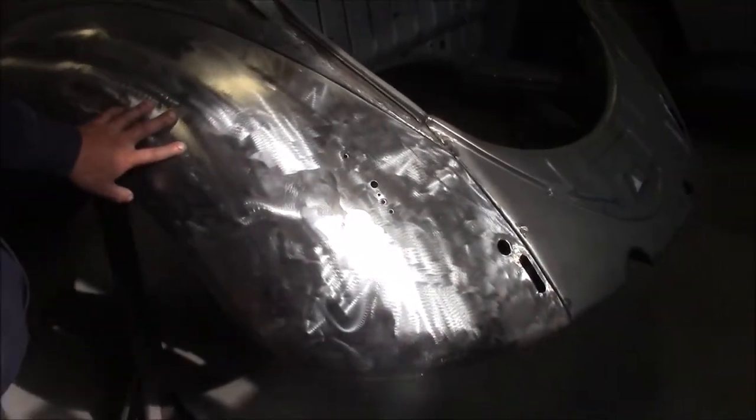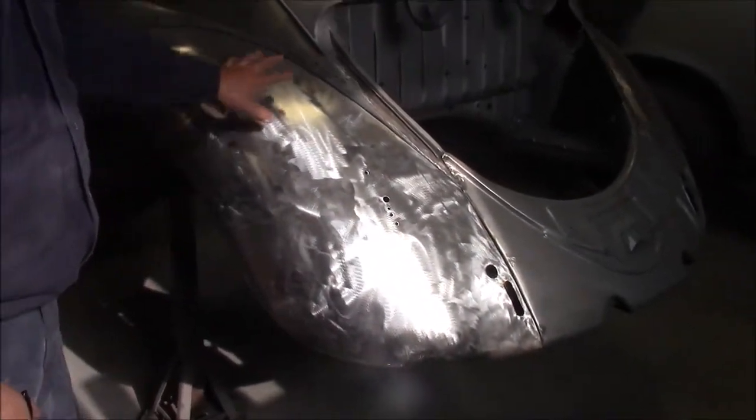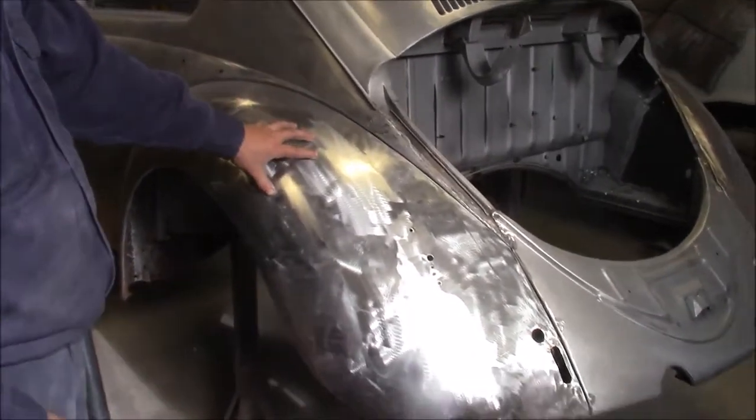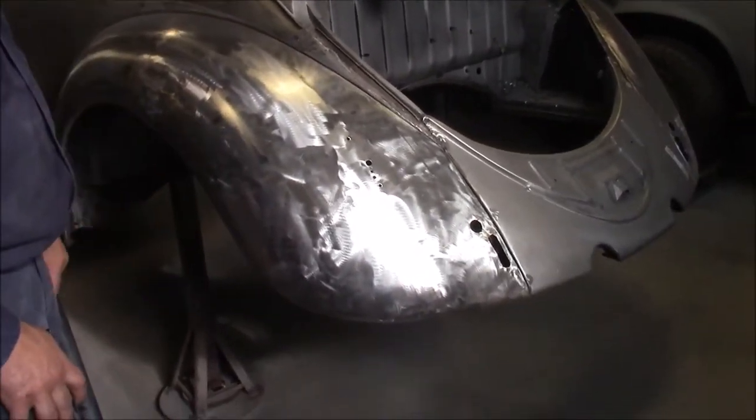And then the same thing with the driver rear fender. Once again, this is the original 1956 German fender, and we were able to do all of the new metal work repairs that were required. And then obviously it's down to the bare metal too.